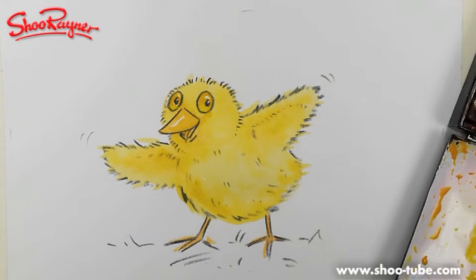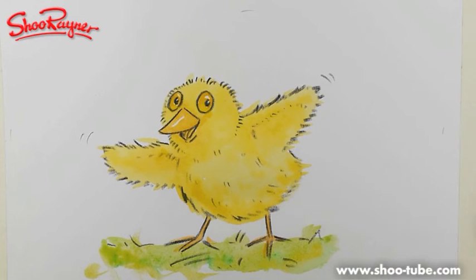Now we just need a bit of grass or something at the bottom. Some nice bright green — that's gone a bit into emerald, so I'll put a bit of yellow in with it. Maybe a hint of darker green as well. And I'll get that dry.